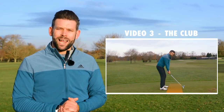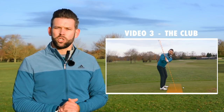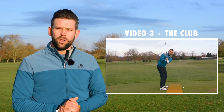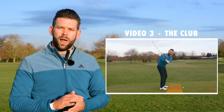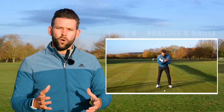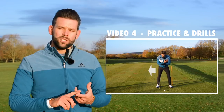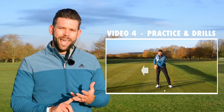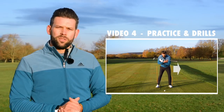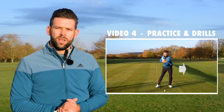Video three is going to be looking at exactly what the golf club does in the backswing — the twists you apply to the golf club, the angle you move the club on through your golf swing, and how those apply to the downswing and the ball flight that results. Video four we're going to look at some drills, some training methods, and training aids that you can use in practice, which are going to help you work on the things discussed in the previous three videos.